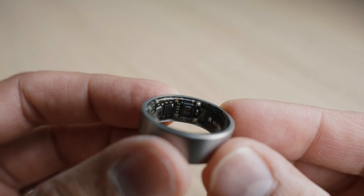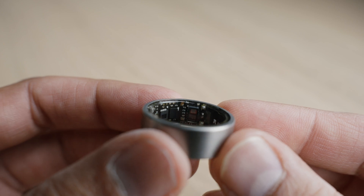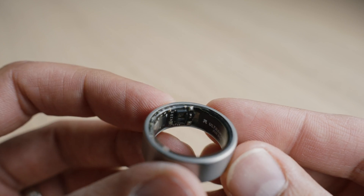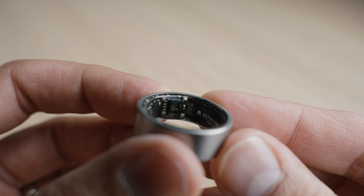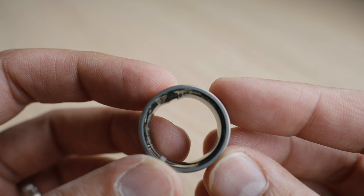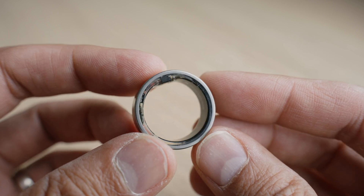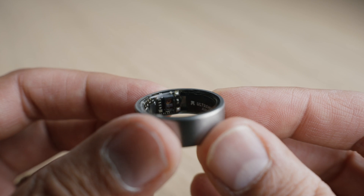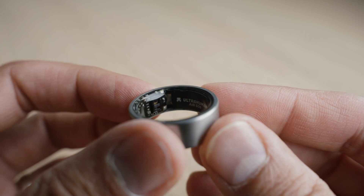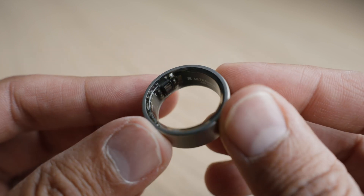They also tell you when you get the ring that you need to be careful with it. Obviously it's a piece of tech — you're not going to take your Apple Watch and start banging it on things. You're not going to scrape your ring on the floor. Just be careful with it; it's common sense. They say you tend to forget, but I personally remember I have a ring I don't want scratches on. Just pay attention to it.